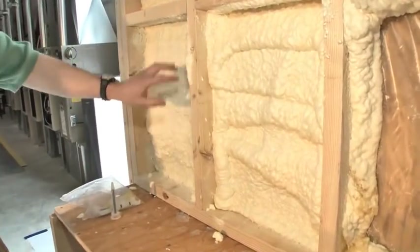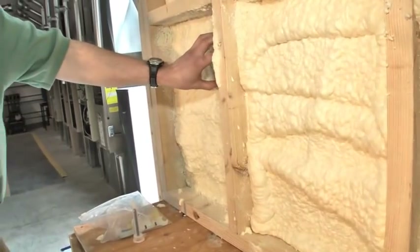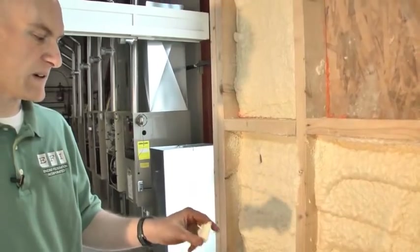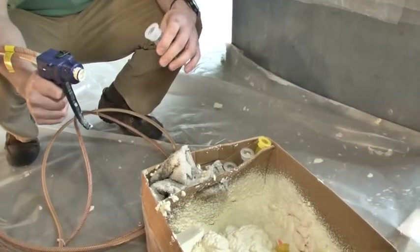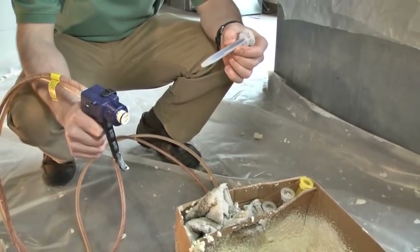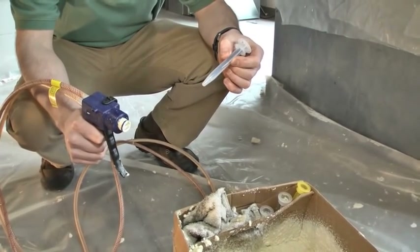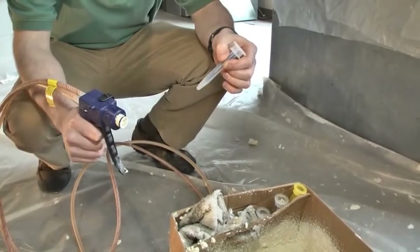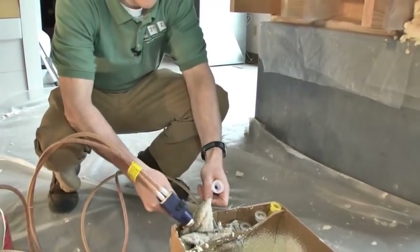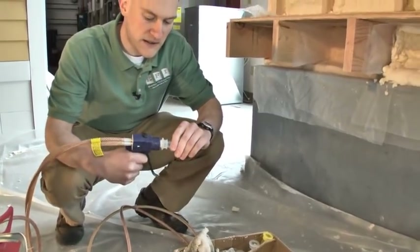It sets up in a matter of minutes. This side is already cured — we sprayed this maybe five to ten minutes ago. Even with the plastic behind it, it's still tough to even rip it out. I just wanted to point out that if you stop spraying foam for 30 to 45 seconds, you're going to have to change the nozzle each time. So you want to try to get everything set up ahead of time. What I'm doing each time is just wiping off the face of the gun and putting a fresh nozzle on there.